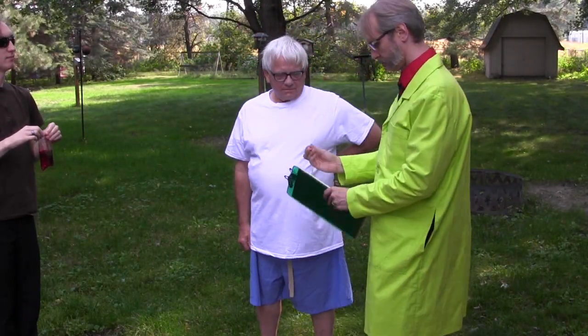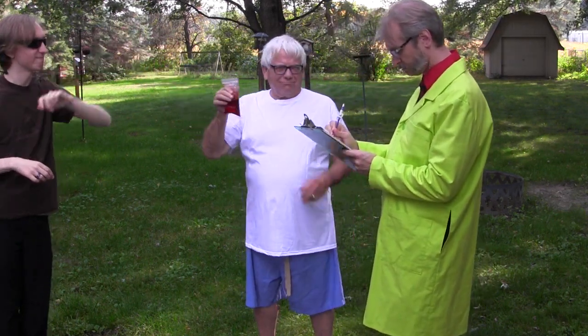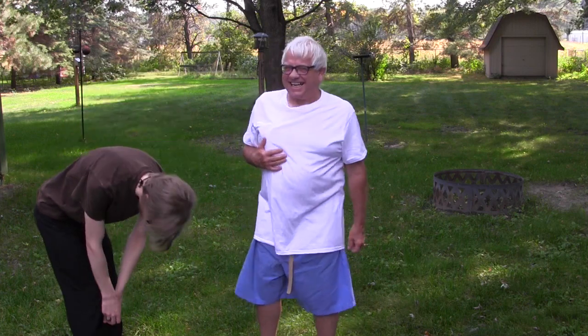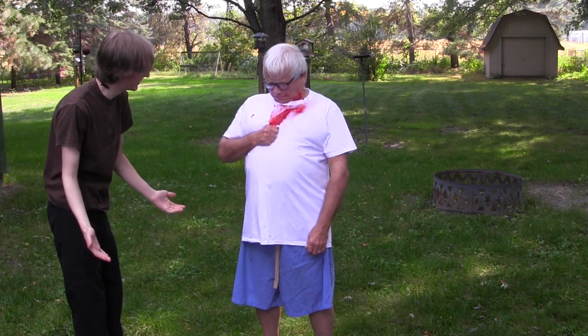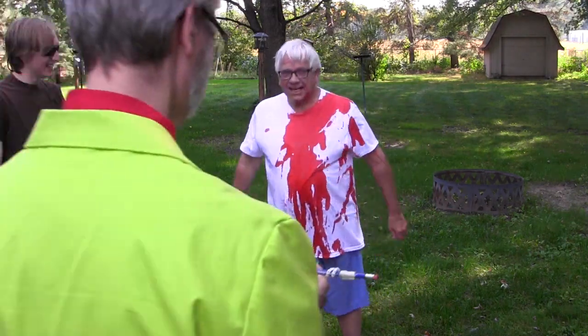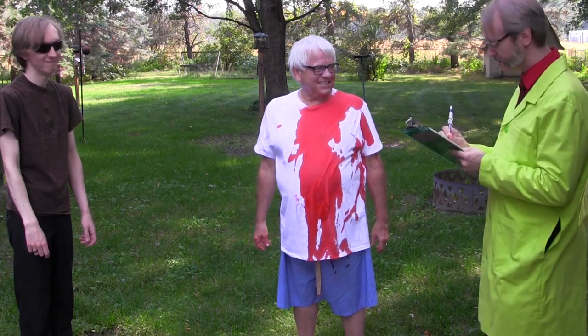So we had come up with an alternative. The first thing we considered were balloons filled with a red liquid. Unfortunately this turned out to be just a little bit too messy and didn't have quite the visual quality that we were after, although it was very dramatic.